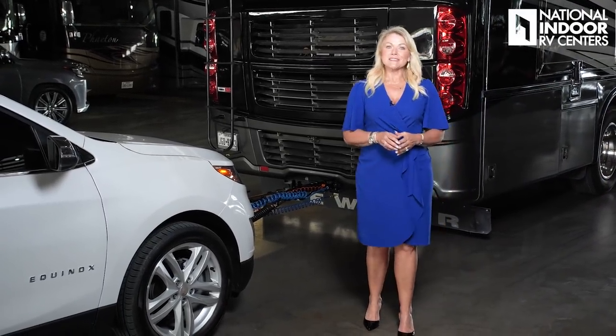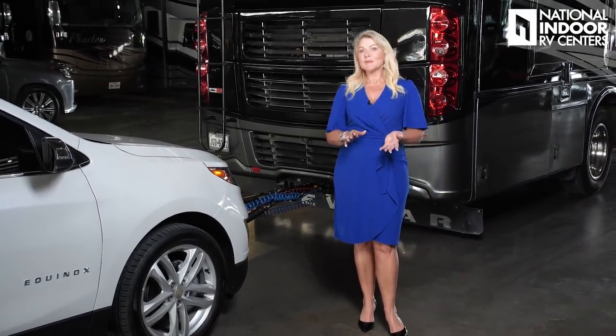Hi, I'm Angie with National Indoor RV Centers, and today we're going to be continuing my RVing 101 series. We're going to be covering something that most of you will consider if you're going to RV, and that's tow packages.